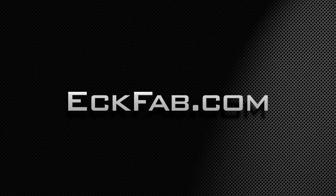Order your ChemBlade today at ecfab.com. Please recycle.